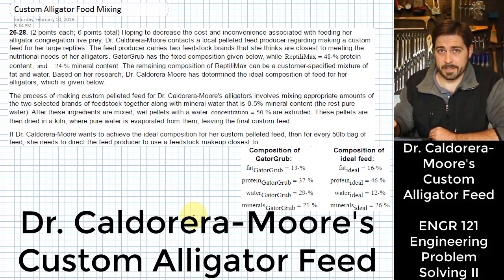Dr. Calderera-Moore loves her alligators, but she doesn't love having to pay high prices for the live prey that the alligators tend to eat. It's also a pain to take care of all that live prey before she's ready to feed them to the alligators. She's looking for an alternative and has come up with something. We need to help her figure out the exact mixture of a few different ingredients to make her ideal feed.